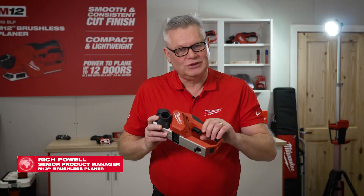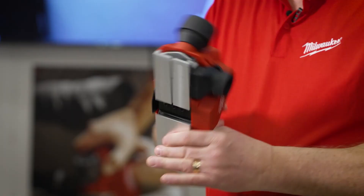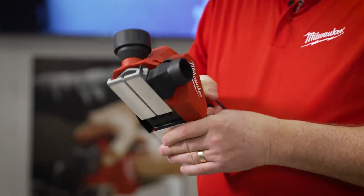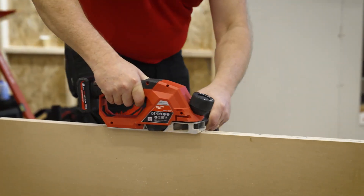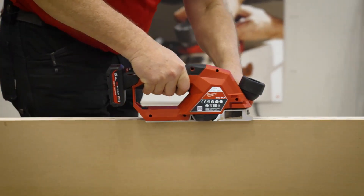This is our new M12 brushless planer. As you can see it's really small and lightweight — it's only 1.7 kilos in weight. It's the most powerful 12 volt planer on the market today, which is great because it's going to get used for planing down fringe applications like stud work and such like.